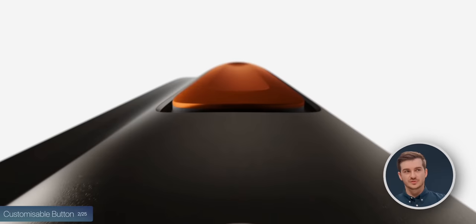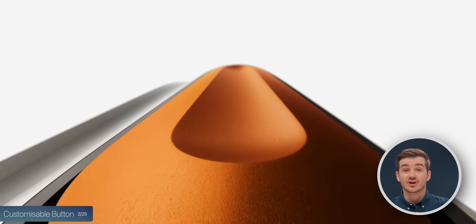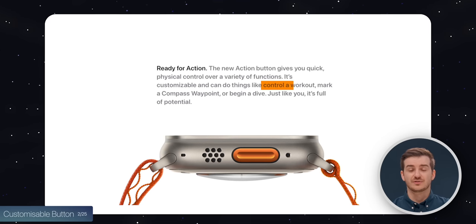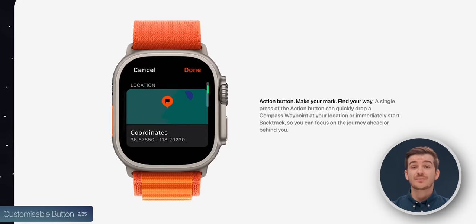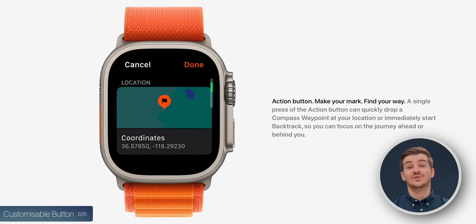The major differences are actually on the outside, with the biggest external difference being the customizable action button. This is a third button, bright orange, and you can configure it to pretty much anything — start a workout, place a waypoint on the map, and a bunch of stuff to make your workout or exploration much easier.